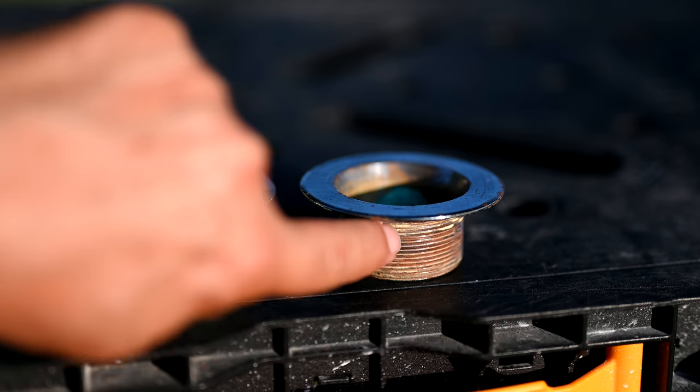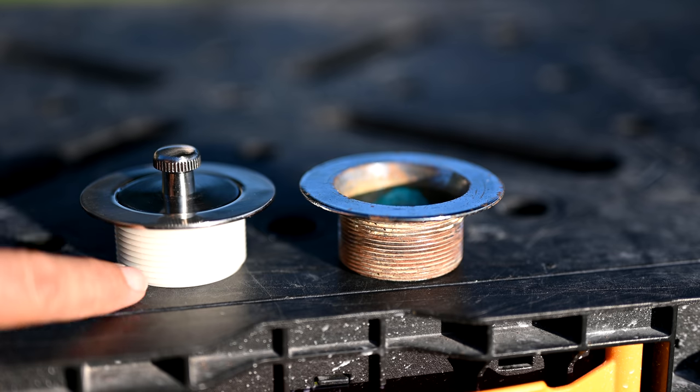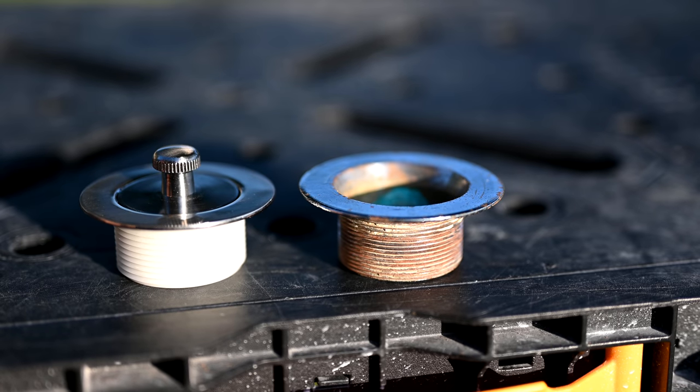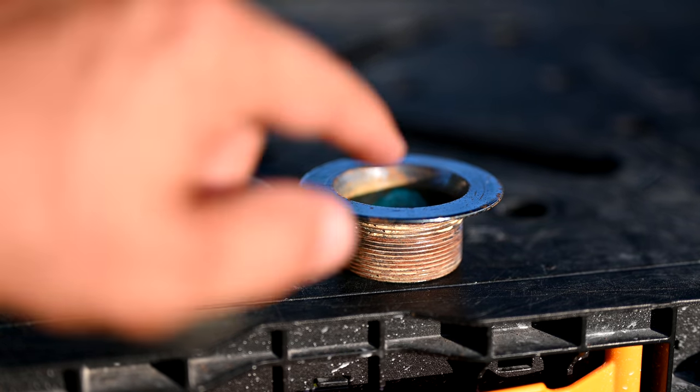Here's our old drain that we pulled out on the right. You can see the threads. When you put the adapter on, the old drain threads look to be about 14 TPI while the adapter threads look to be about 11.5 TPI — so they're not going to match. You know that this drain will not screw into the tub shoe hole to replace the older drain.